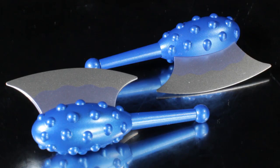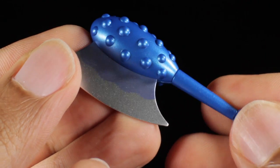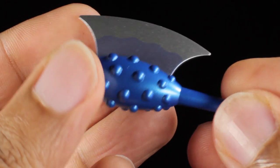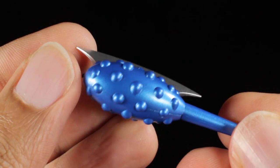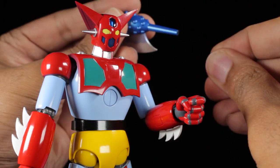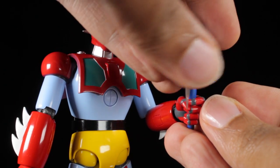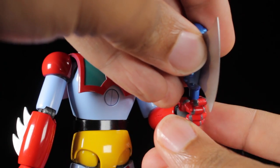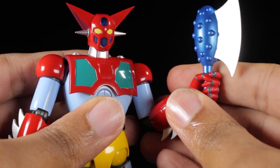Next we have our pair of Getter Tomahawks. The body of the Tomahawks have a nice club-like sculpt with a metallic blue paint app. The body of the blade has a bluish metal paint app, while the edge of the blade has a metallic silver paint app. To equip Getter 1 with the Tomahawks, remove the end cap, insert the Tomahawk into the holding hand, and then replace the end cap. Now with the Getter Tomahawks in hand, Getter 1 can cut down his foes.